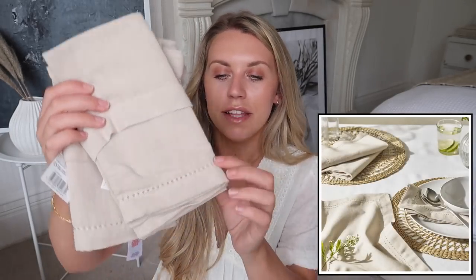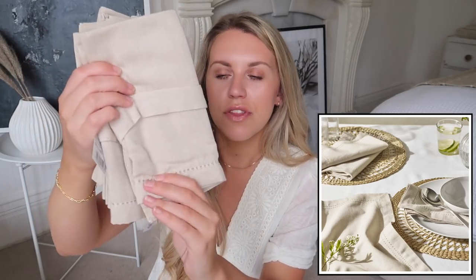Next, we have some linen napkins which I picked up from Sainsbury's in the sale. They are near enough identical to the ones on the White Company — same kind of trim, same colour. On the White Company you get a set of four for £25, whereas these were on sale in Sainsbury's at a set of two for £2.67. I picked up eight in total, so I've got a full set. I honestly can't believe how similar they are.